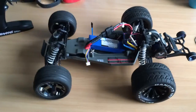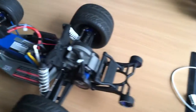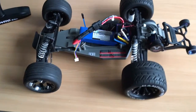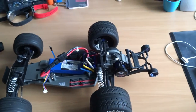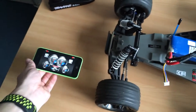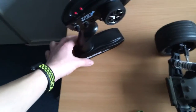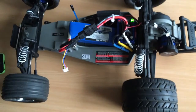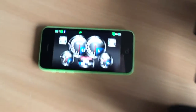So now I can see my voltage, my temperature, my RPM, my speed — and that's about it. Let me quickly open the app on my phone, turn on the transmitter, turn on the car, and there we go.